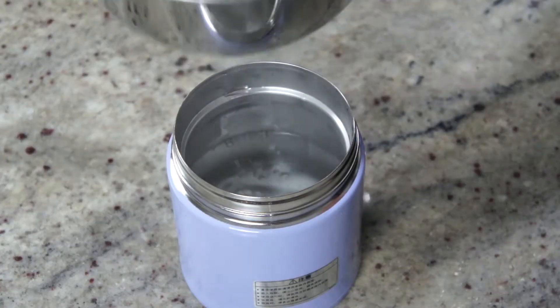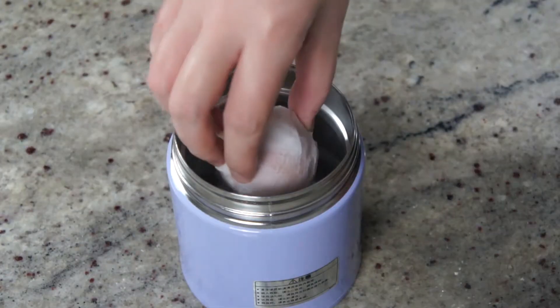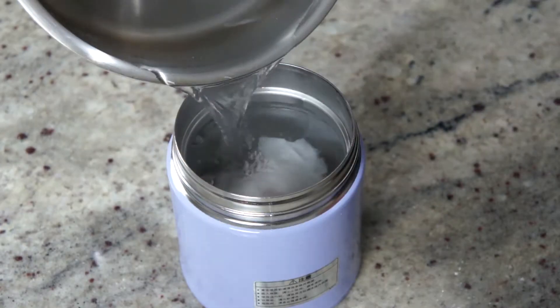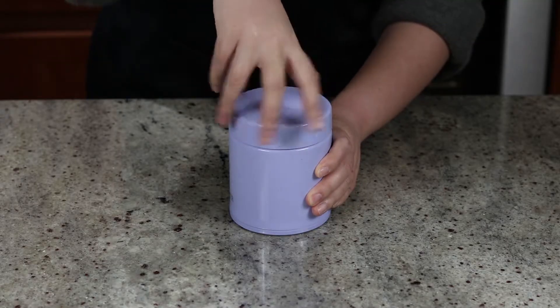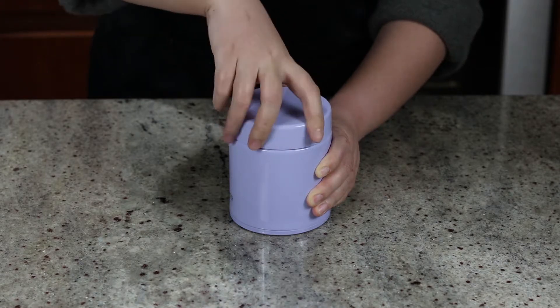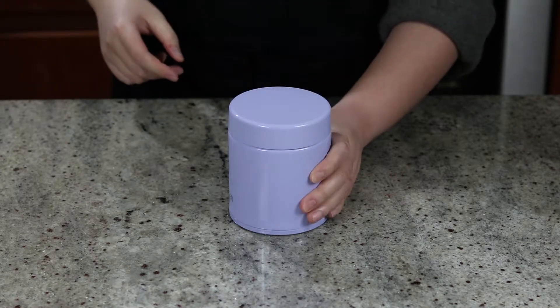This will shield the egg from sudden temperature shock when we drop it into hot water, so it's less likely to crack. Now fill half of an insulated jar with hot water, gently drop in the egg and fill with water to the top. Close the lid and leave it for 15 minutes. When your timer goes off, take the egg out and set aside to cool.